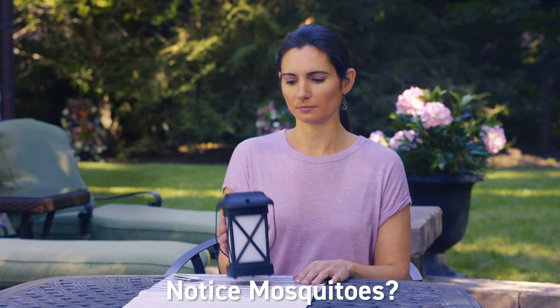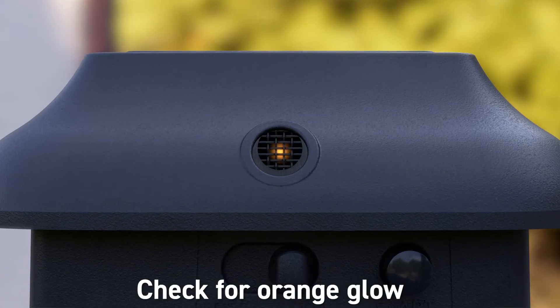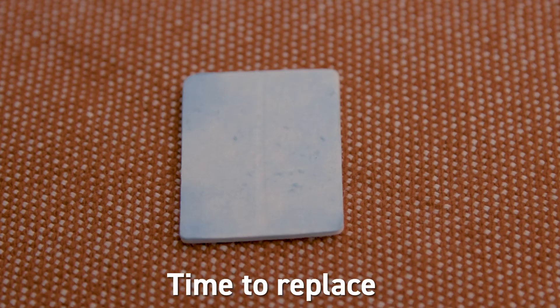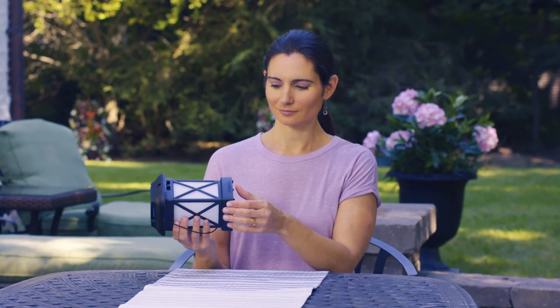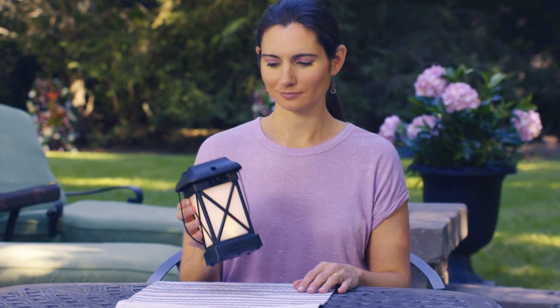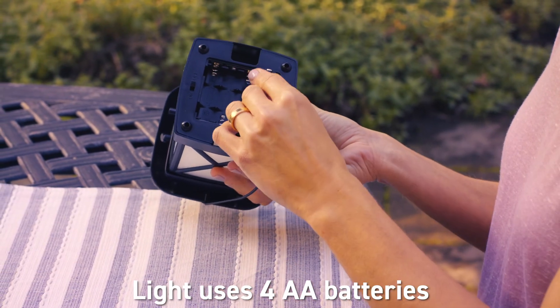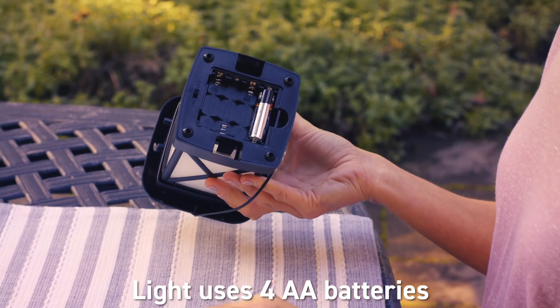After a while, if you notice mosquitoes coming back, check for the orange glow in the view window. Check the fuel level and that the mat has some blue color left. The light can be used with or without the repellent and runs on batteries. The lantern uses four AA batteries that you insert into the base.